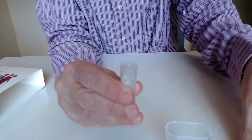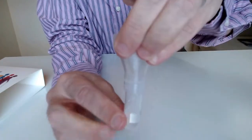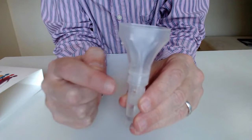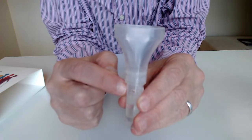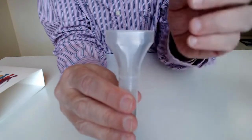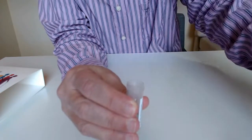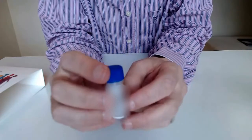Unscrew the blue cap and screw on the funnel, then spit into the tube until it reaches the 5ml mark. In the Chinese version of the document it says it's okay if the bubbles go over the 5ml mark, but the liquid must not — if the liquid goes over it may invalidate the test, so please be careful. Once you've done that, discard the funnel and screw the lid back on. Then invert the bottle and shake it up and down 10 to 15 times to mix the stabilizer with the sample so it stays stable during the journey back.